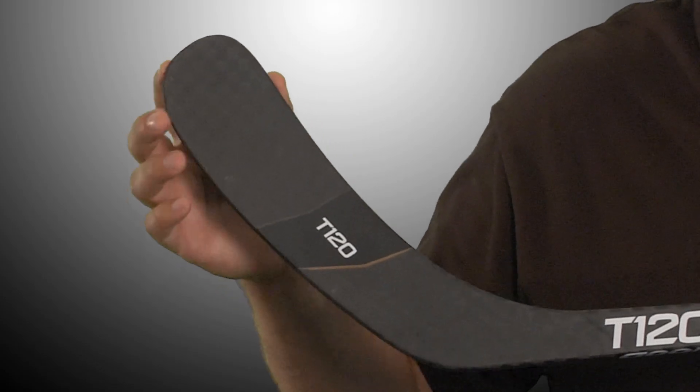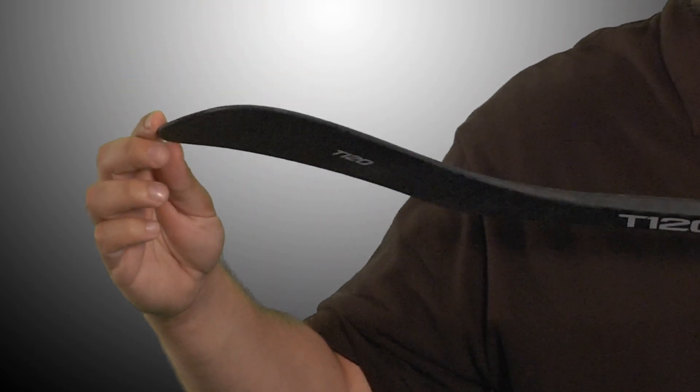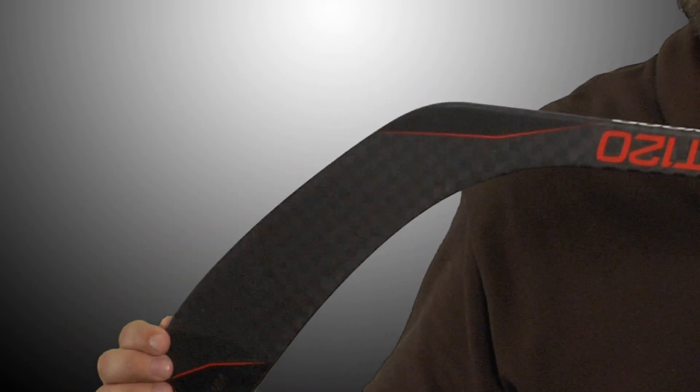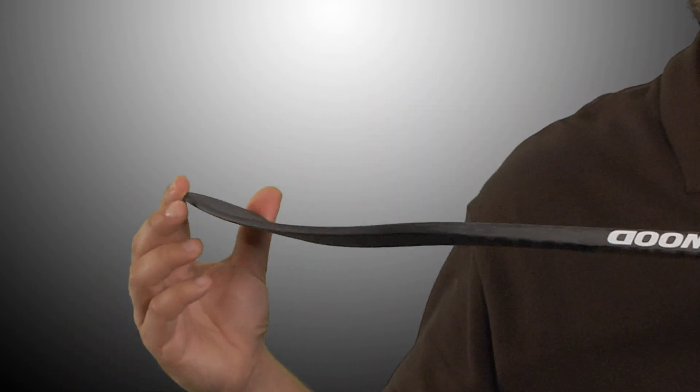The T120 comes with an expanded blade profile to reduce the torsion moving down the shaft. Additionally, this feature acts as an extra level of protection against slashes.